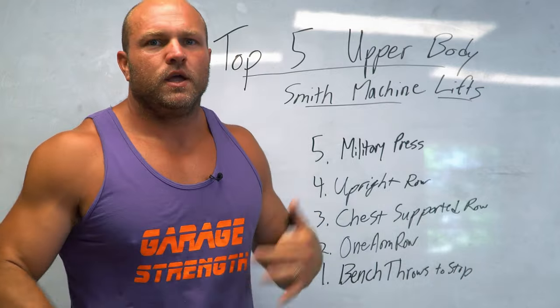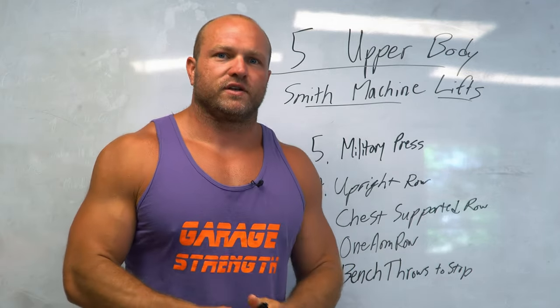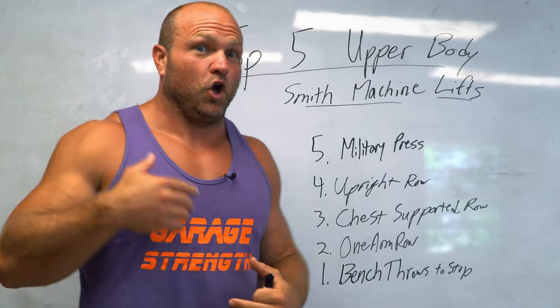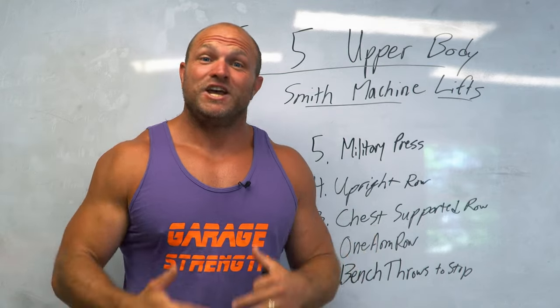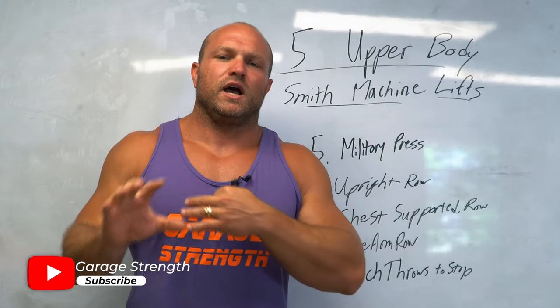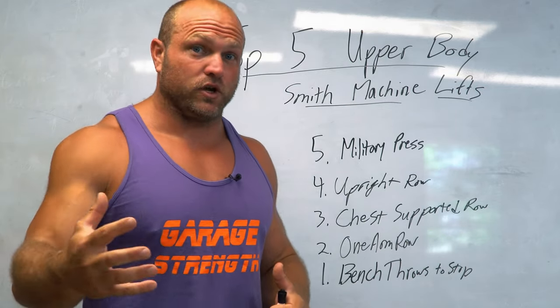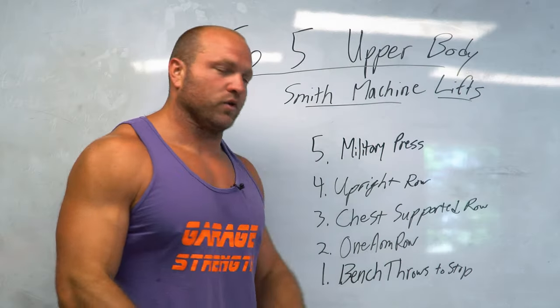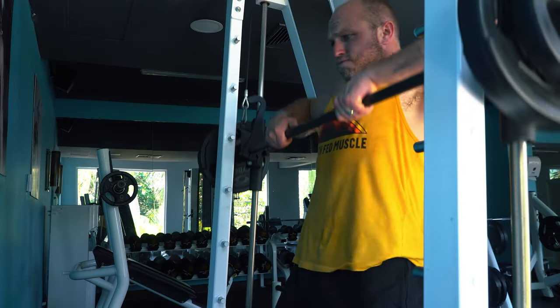The point of throwing is focusing on full acceleration through the lockout, which targets the triceps more effectively and helps your lockout strength when you transfer back to the bench press. So it wasn't just about sports performance — it was also about increasing bench press performance and getting that pump. Bench throws on the Smith machine really isolate the pecs a lot more than a traditional bench press, and combined with the earlier military press targeting the upper pec, your entire pec gets serious blood flow, leaving you feeling strong.